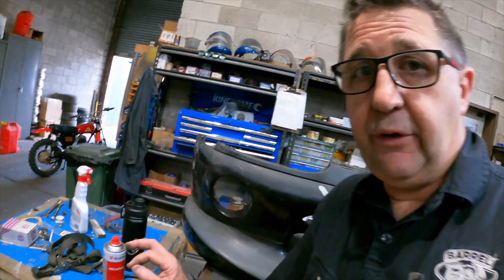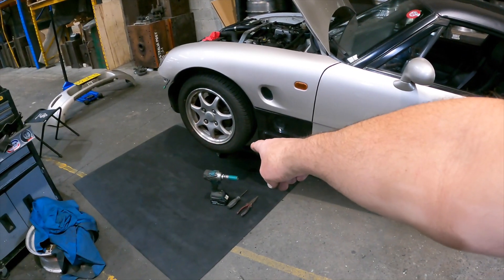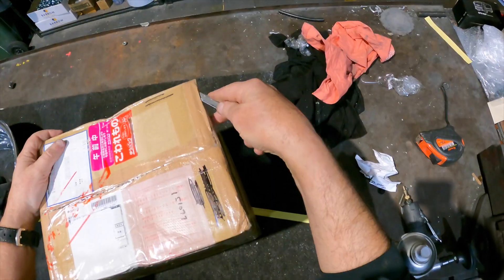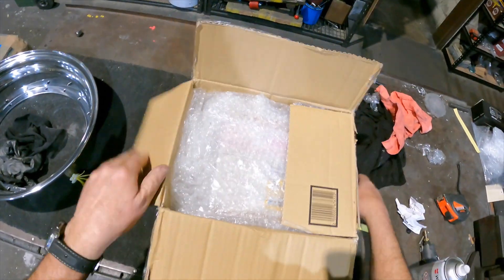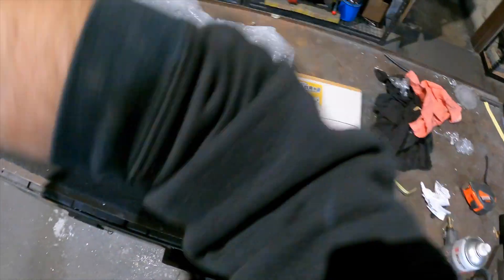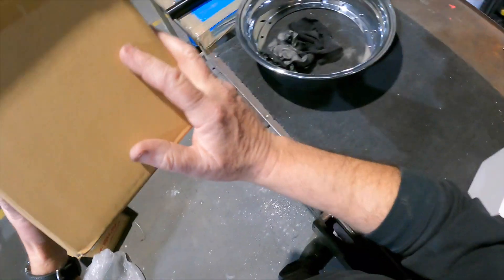We're going to throw these bottom ball joints in as well while we've got it up there. I would have been helped by my daughter - say hi Maya - but she's over there and too shy. Overnight pass from Japan, another care pack from Japan anyway - thanks Jesse. It's heavy and it's got cats on it, so it must be Japanese. I can smell the diff oil already.